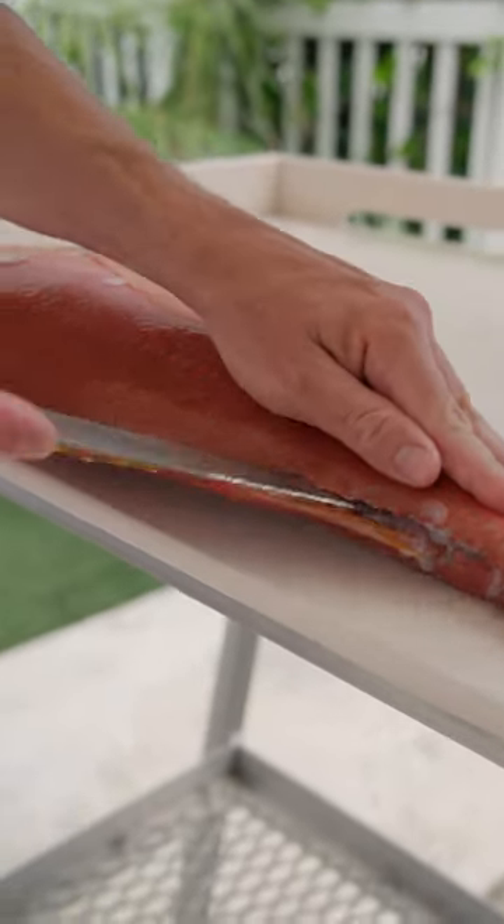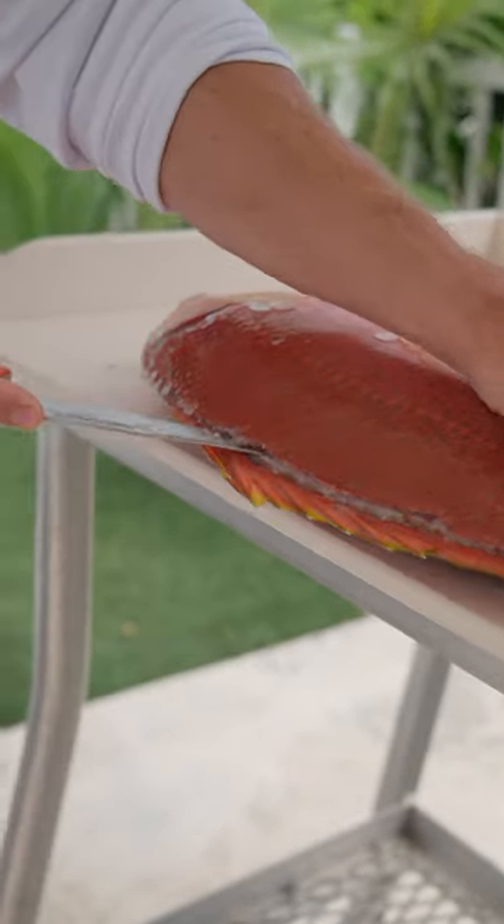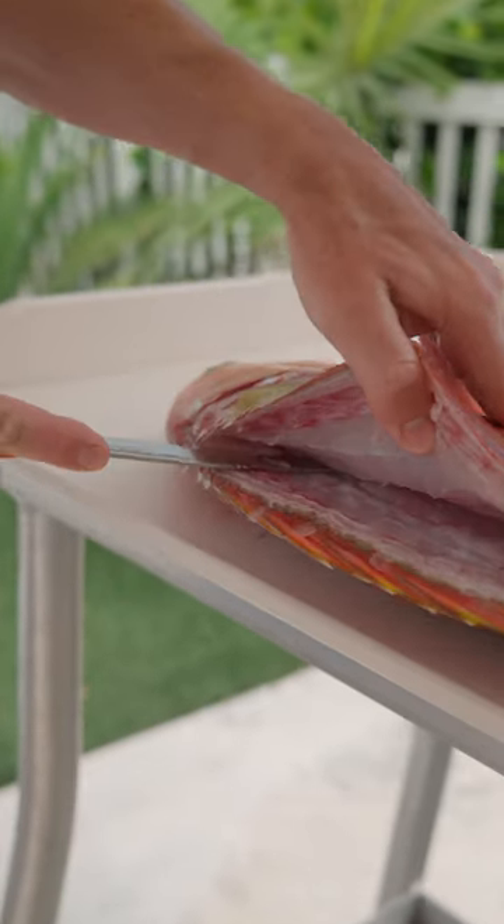Flip it around. Now I can do my precision work, releasing this delicious, delicate snapper meat.